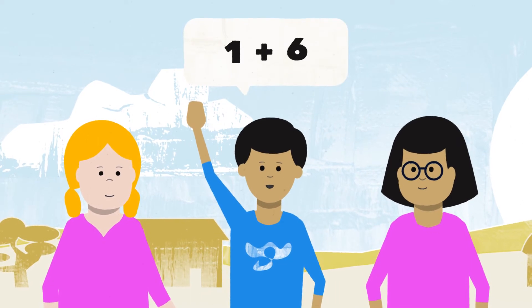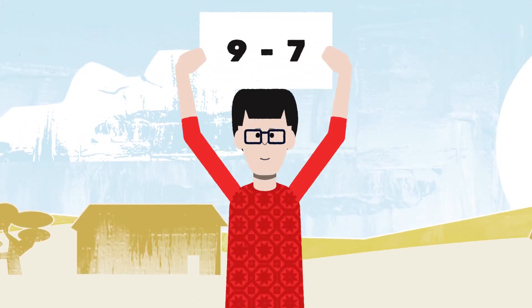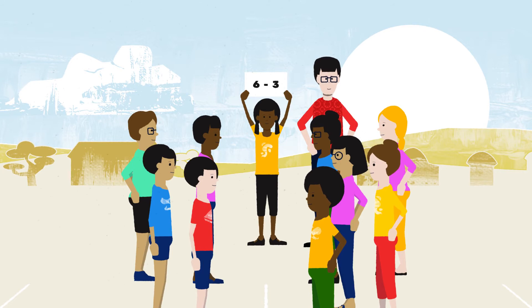After children have been tagged, ask them to share what the answer was. Read the math problems with increasing difficulty, and invite children to take on the role of calling out the math problems.